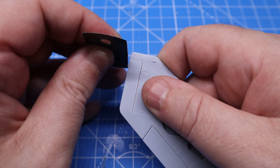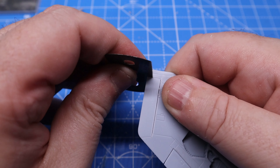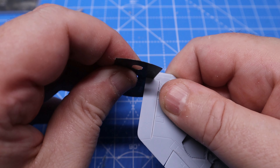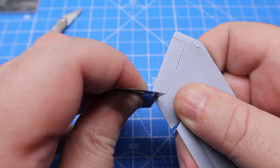Once all the bodywork was done, it was time to move on to detailing the wing. By detailing I mean cutting — this was just the ailerons and certain parts of the wing, again done using my CMK saw.